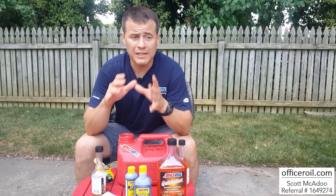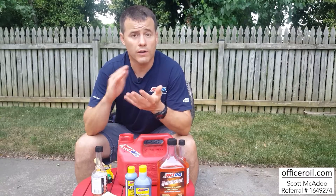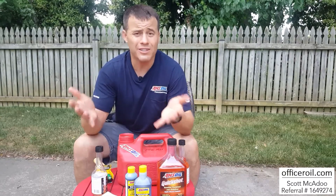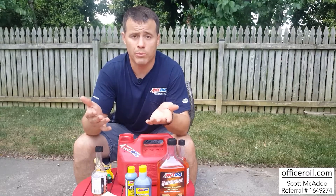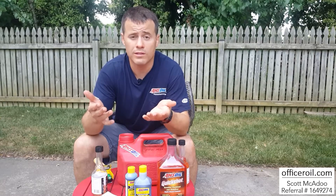When you move forward, please follow my link — Officer Oil — or go to the AMSOIL website. When you register, they're going to ask how you heard about us. Please list my name: Scott McAdoo. My referral number — also my dealer number — is 1-6-4-9-2-7-4. By putting that in, you'll be working with me and it really helps support me and my family.